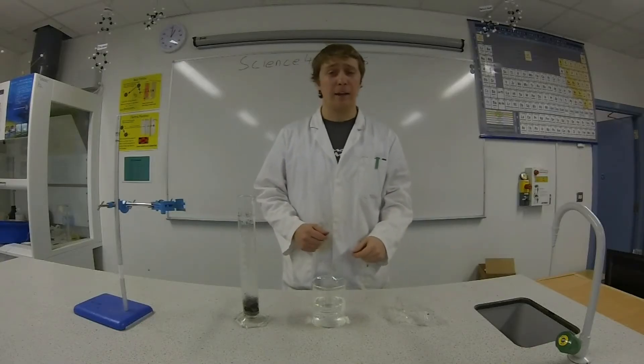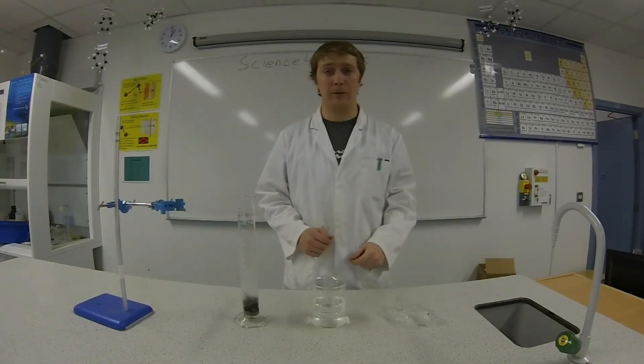Hi, welcome to Science4Schools. In this episode we're going to show that one-fifth of air is oxygen.